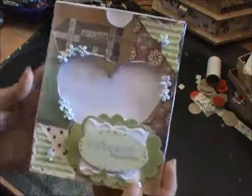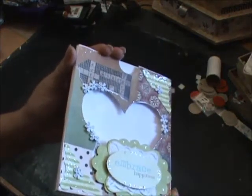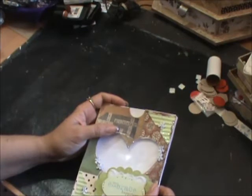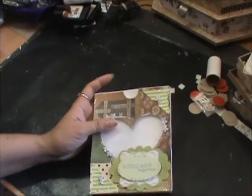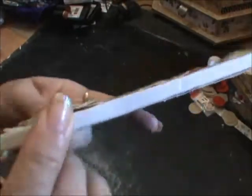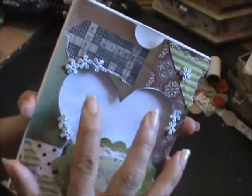Hi everyone, it's Roseanne. I have a project share to share with you and I'm just taking the goodies out because I don't want you to see them — this is a gift that I'll be sending someone. I made this cute little box out of cardstock, and it's got about a quarter-inch little pocket with some acetate for a window because I'm going to put a gift inside.